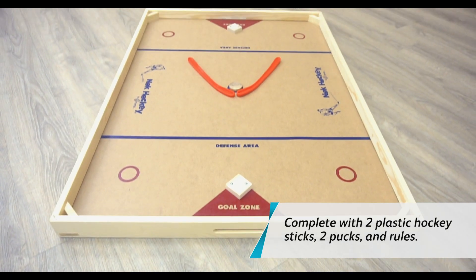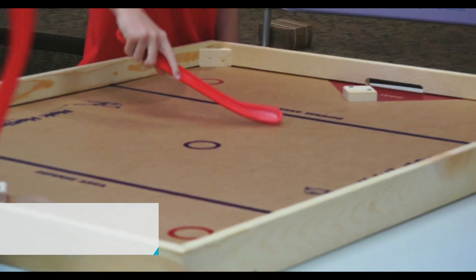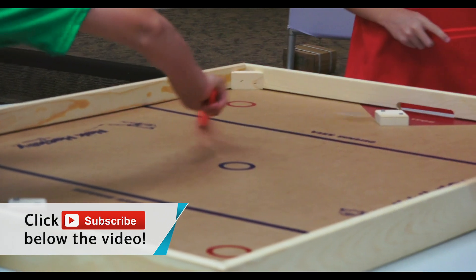The ability to play hockey on the table, on the floor, in your home, outside. Great game. You're going to love this. Guys get pretty competitive playing this.